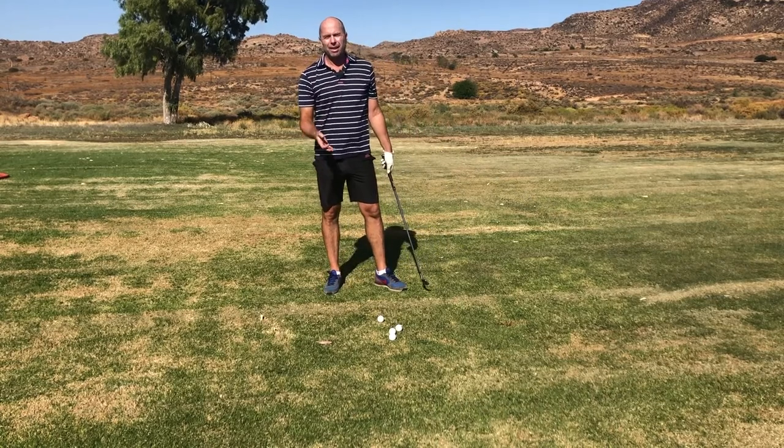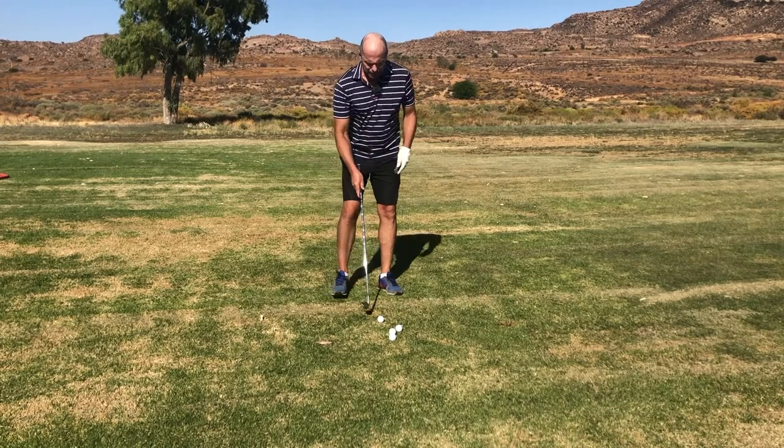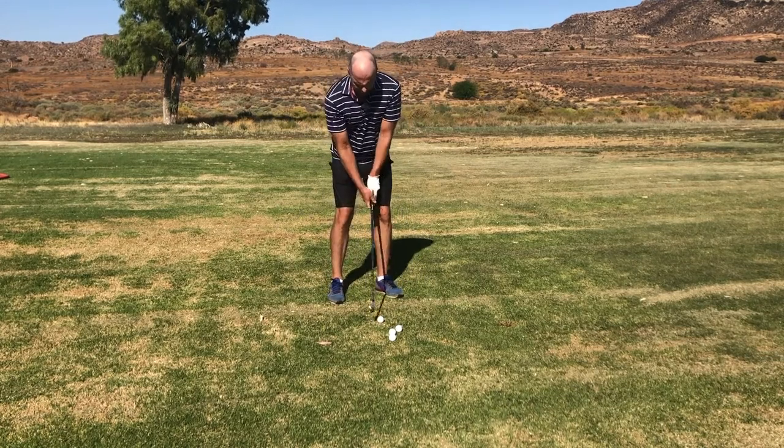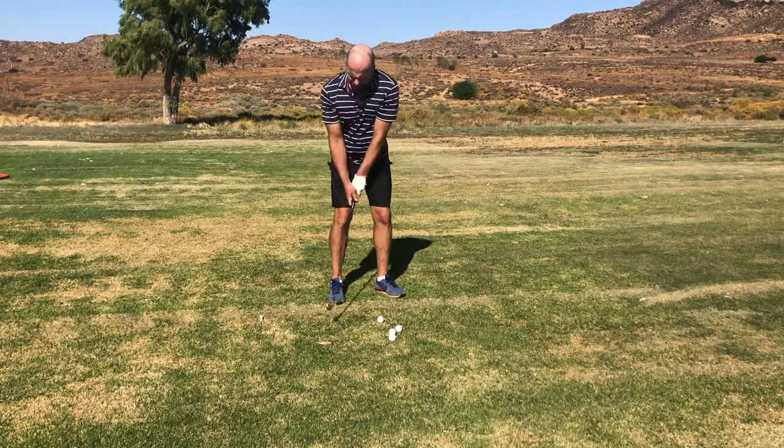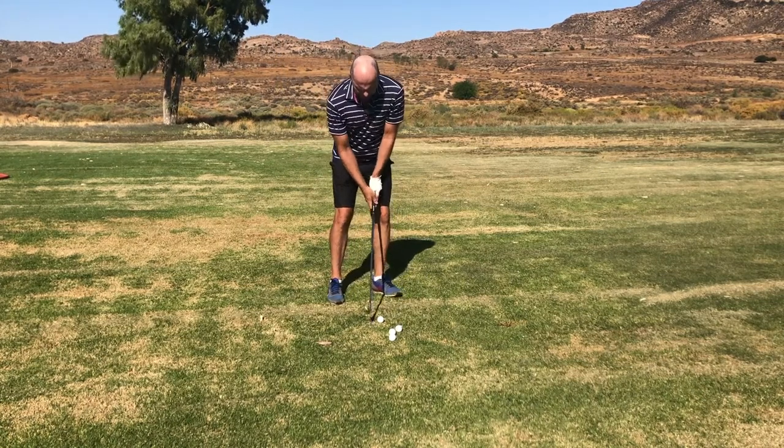If I'm able to release to that point I can generate so much speed, and you too, through the ball. I'll just start off gently, thinking turn and letting the angle become smaller.